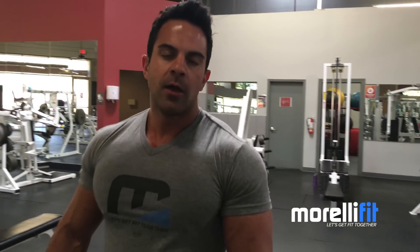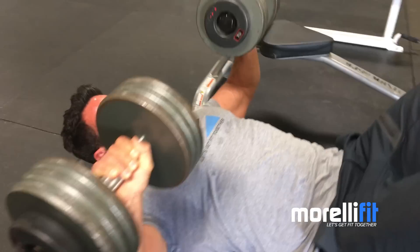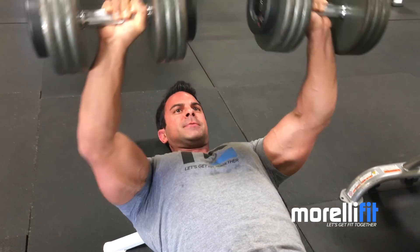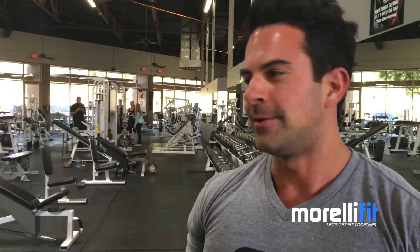Now we're going on to exercise three — I'm thinking some dumbbell presses. I told you this wasn't gonna be sexy. We're going to the tried and true, keep it simple, stupid. I like to pick my neck up when I'm doing these — it's a bad habit, I pull my neck for some reason. It's one of those habits I just can't break.